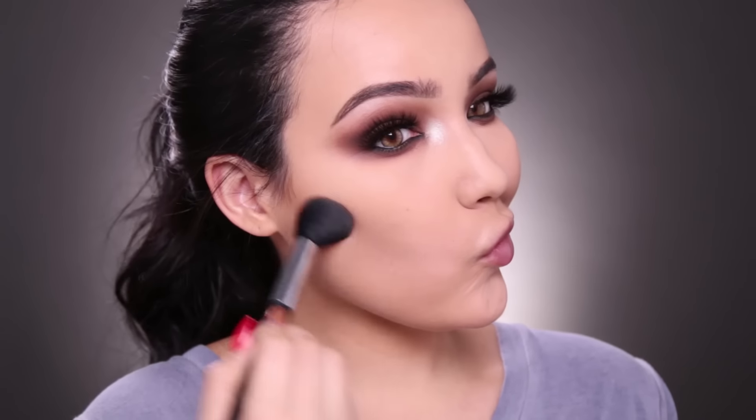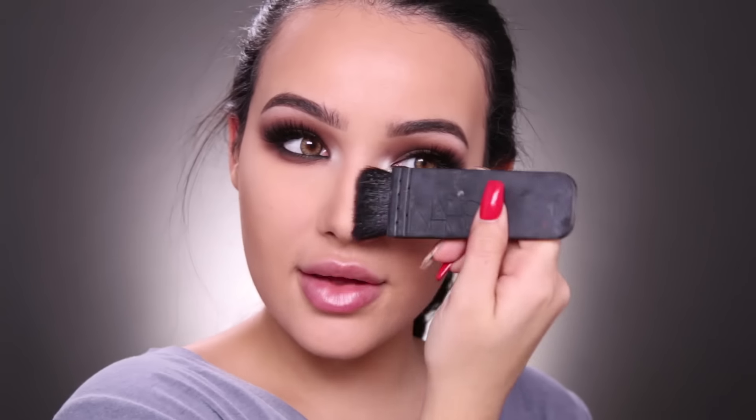I'm going to be using the Makeup Forever Pro Bronze Fusion — I think this is shade 30, but mine has worn off the back because I've used it so much. I'm going to take a Morphe M437 brush and start with the hollows of my cheeks, then go on my temples. This bronzer looks very skin-like — it just melts into the skin, it doesn't look powdery, you don't just see it sitting there. It's really great.